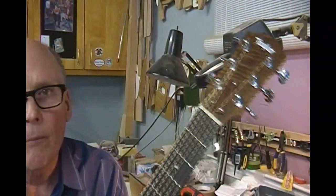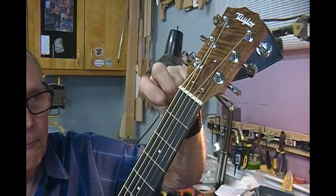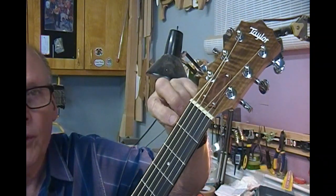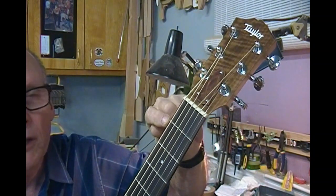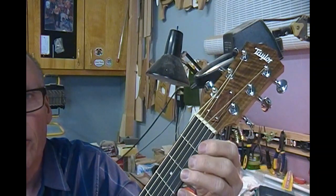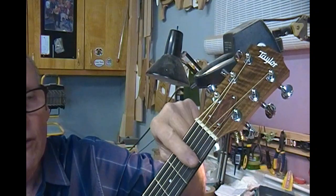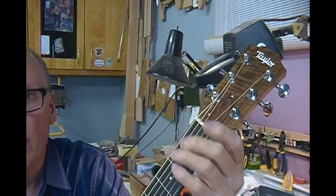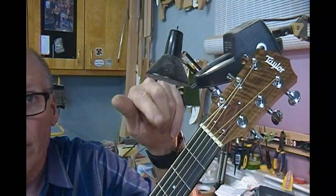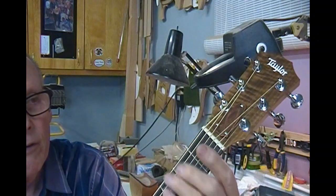I didn't check my string height at the nut yet, but I'll do that real quick. You can measure — 18 thousandths to 16 thousandths isn't a bad way to go on the fat E. Just leave the string where it's at, put a feeler gauge in there, and see where it's at. It should be between 16 and 18 thousandths generally speaking. On the high E side, I'd say drop down a little more — probably in the 12 thousandths range. Then you basically just want to line the rest of the strings up so that you don't stumble over a string getting from one to the other.